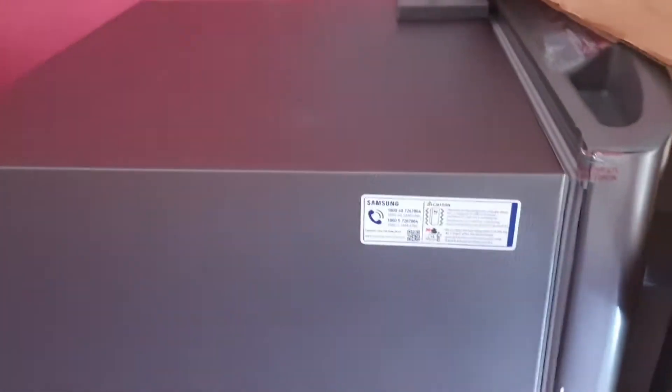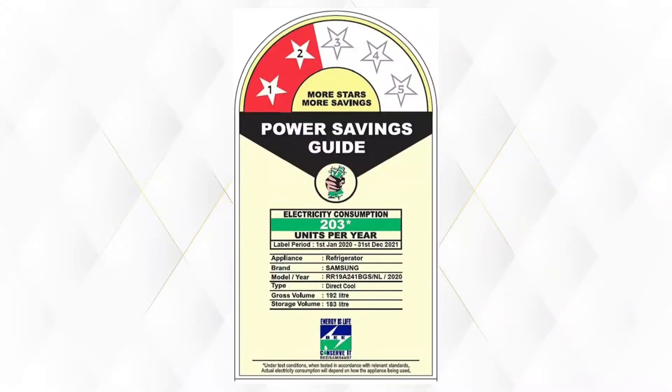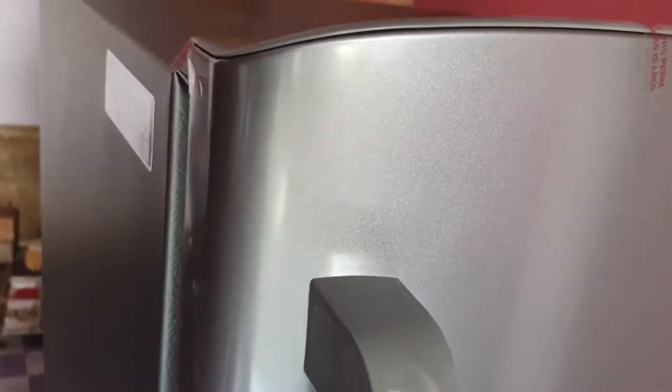So our box is now open. You can see Samsung's branding here. This color looks good.